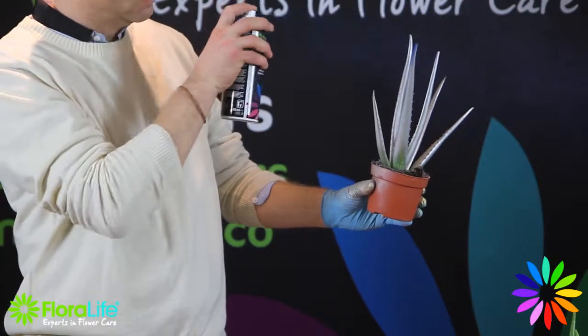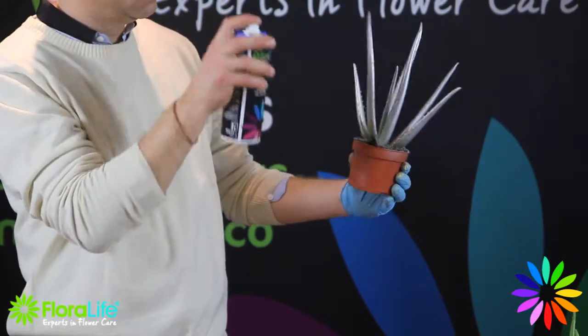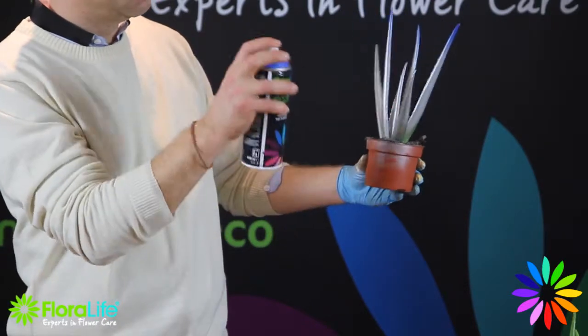To complete the blend, we are finishing the top of the plant with an ultra blue solid colour.